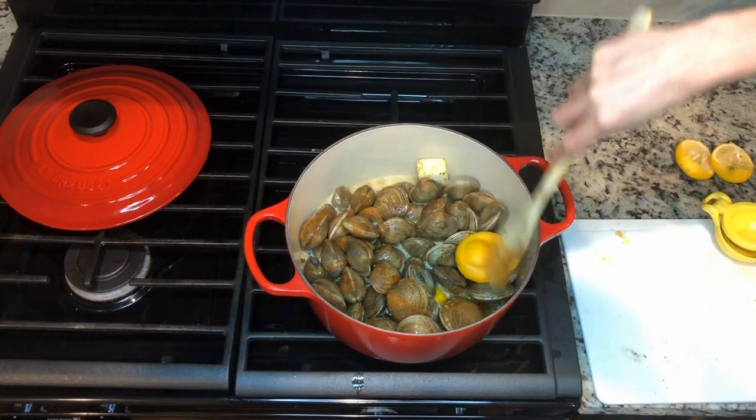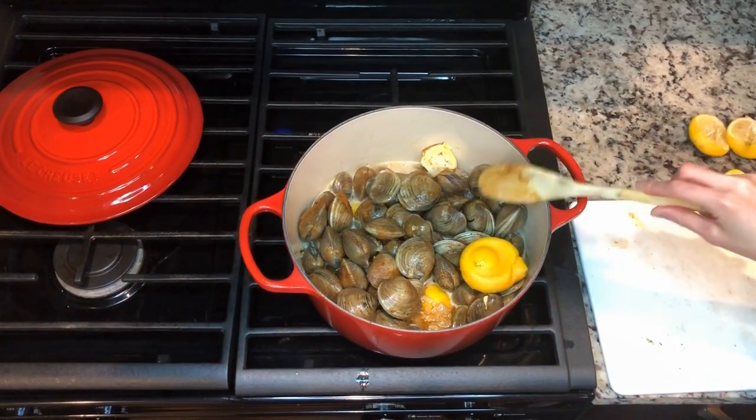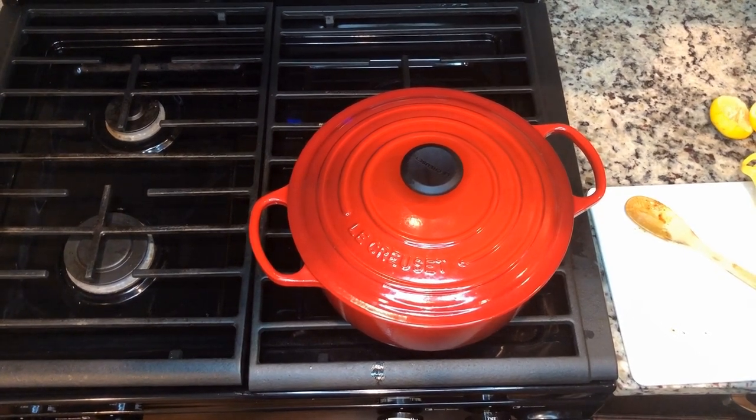I've finished putting on the Old Bay seasoning and added a little bit more lemon. I'm going to put the lid on and let those clams steam for the next 15 minutes or so.